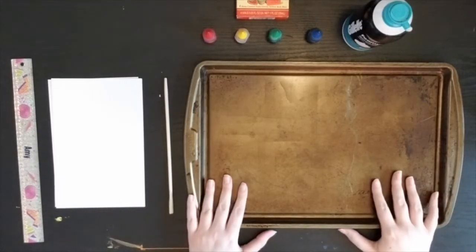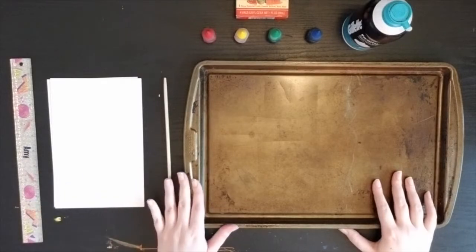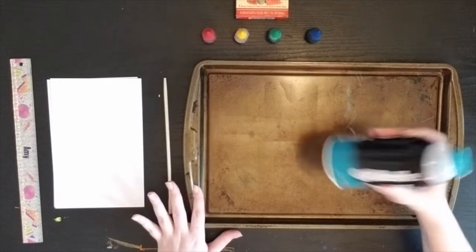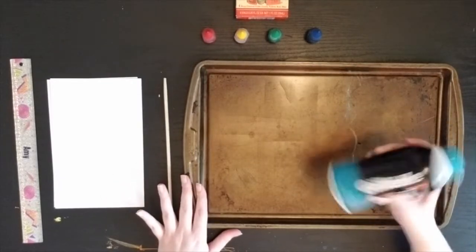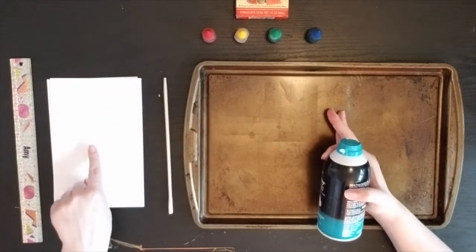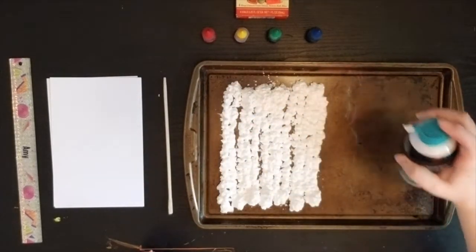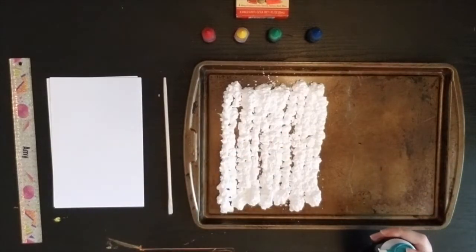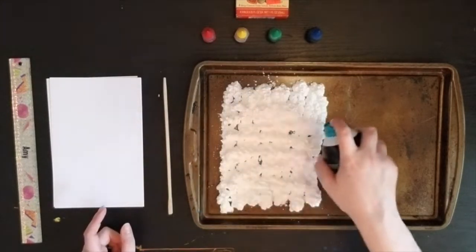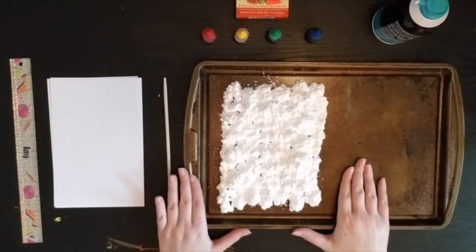Alright artists, I'm all set up and ready to show you how we're going to experiment with some shaving cream marbling today. What you don't see set up here on my table is my trash can right underneath as well as some paper towels off to the side for quick cleanup. First thing first, I'm going to shake up my shaving cream — you want to get it so it's nice and fluffy inside the can. Then I'll go ahead and spray a light layer of shaving cream a little bit bigger than the size of my paper. If there are a few gaps, I'll go back and fill those in.